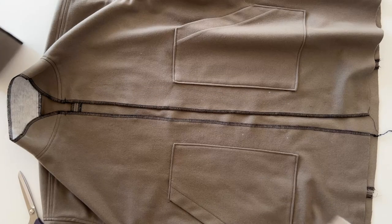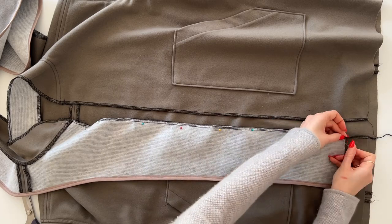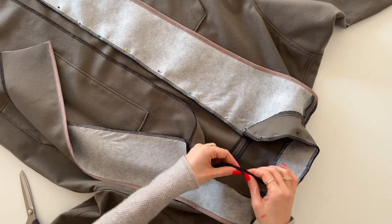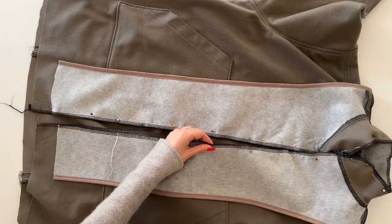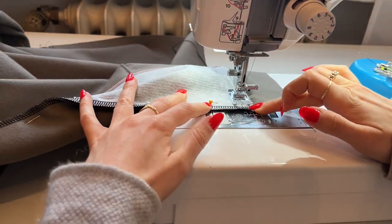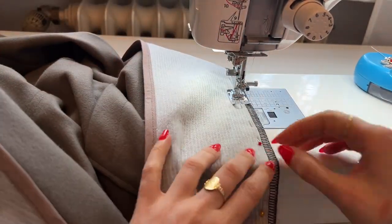If you're sewing the jacket with buttons, first finish the front raw edge, then pin the facing piece with right sides together to the jacket. At the bottom of the front edge there is a marking and the facing will end right here. The only difference between zipper and buttons is that with a zipper, it will be sandwiched between the facing and the jacket. Sew with 1 cm seam allowance starting at the short edge of the facing, sewing right into the front edge, leaving the needle in the fabric, lifting the presser foot, rotating your fabric, then lowering the foot again and continuing. This way you will get really nice corners at the front. Sew all the way around.